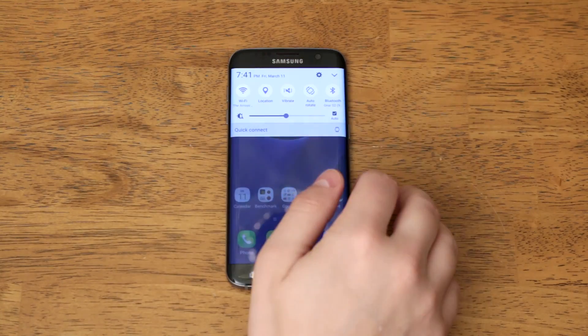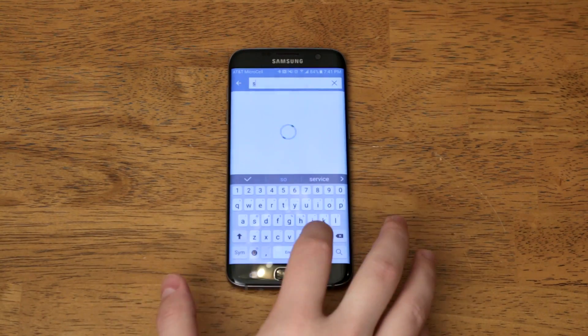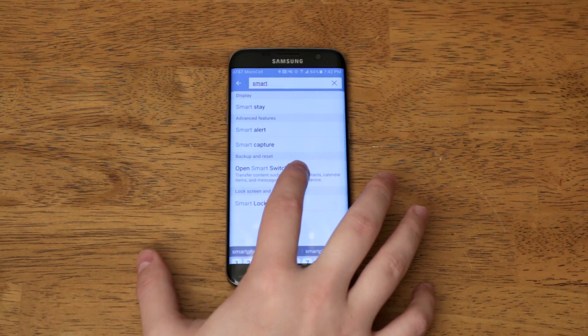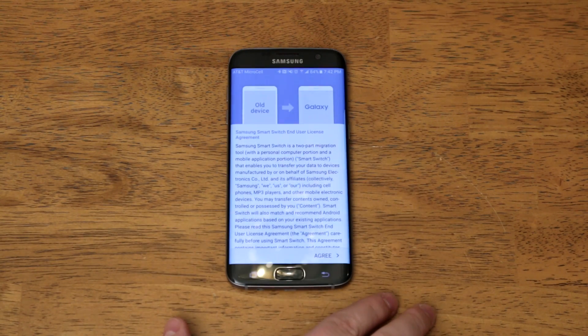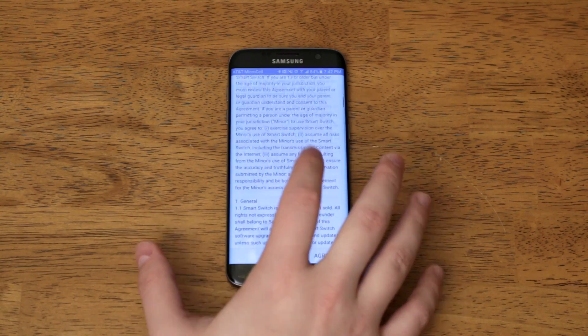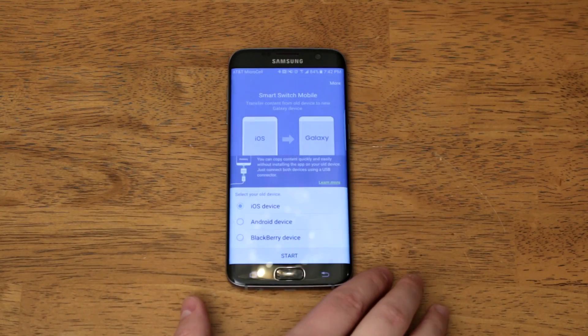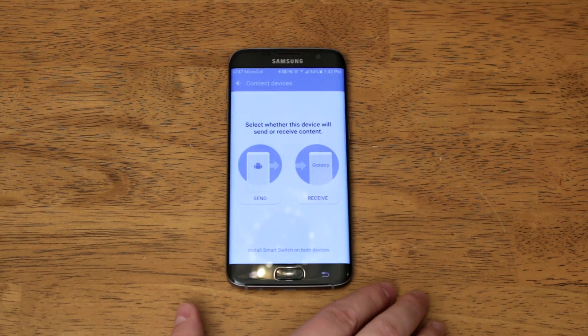Now if you've already set up your Galaxy S7 or S7 Edge, you do not need to factory reset it to use this transfer method. Instead, just go to Settings, hit the search bar at the top, type in the word 'smart,' then hit 'Open Smart Switch,' and follow the on-screen instructions to start a transfer. The cool thing about this is that you can transfer information from multiple devices, so if you want to consolidate two different devices into your Galaxy S7 or S7 Edge you can do that easily using this method.